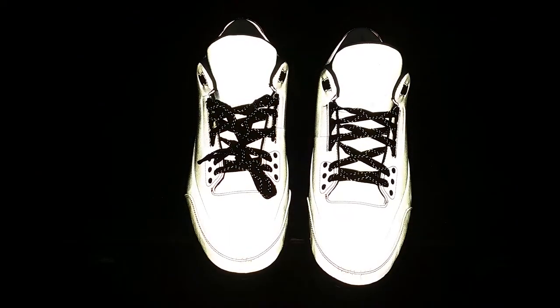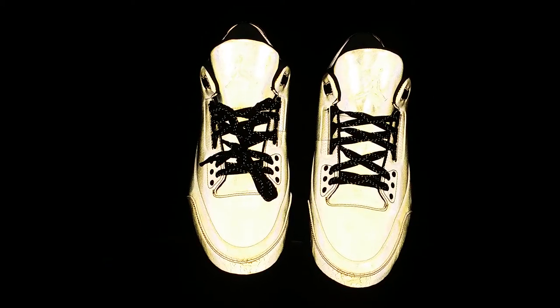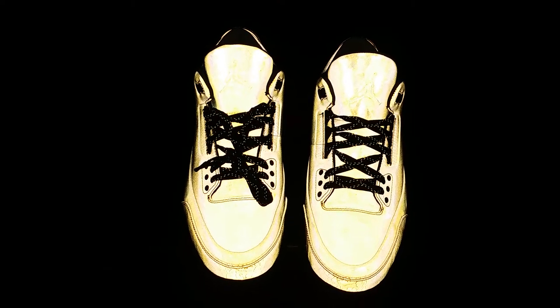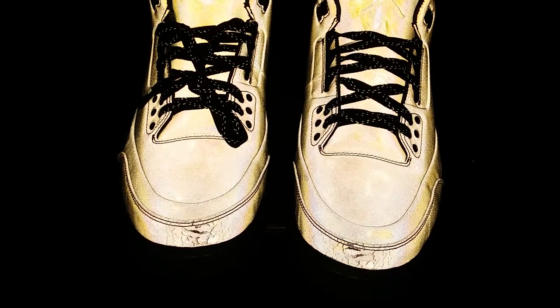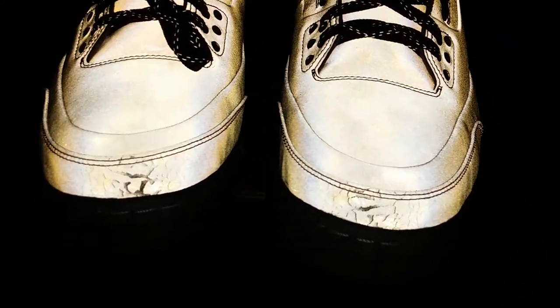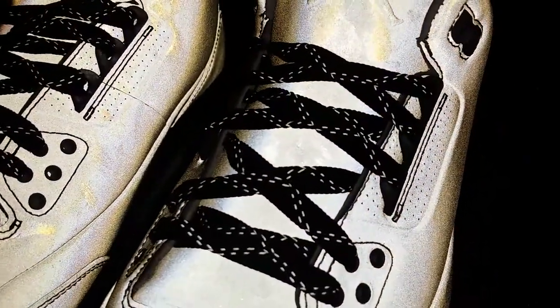What's up guys, it's Pearson with another sneaker video. Right now I just want to show you how the Air Jordan 5 Lab 3 looks with light on — a reflective test. The details of the 5 Lab 3 do pop out with flash, especially with the elephant print as well as the perforations of the shoe.